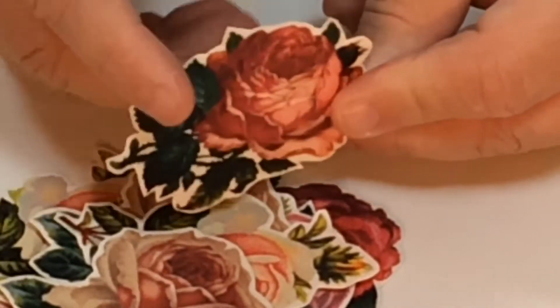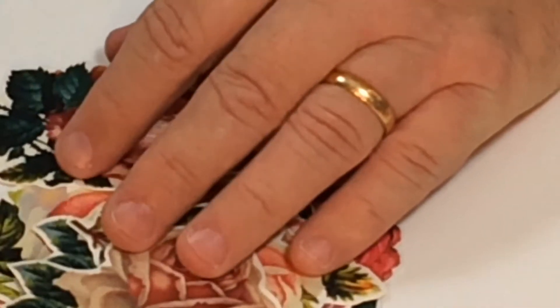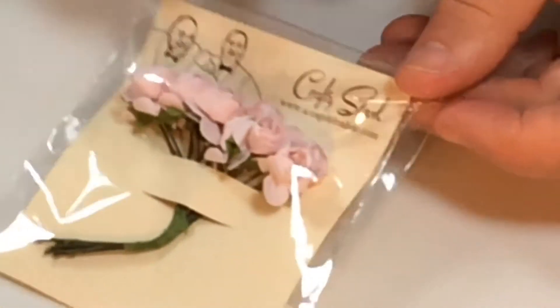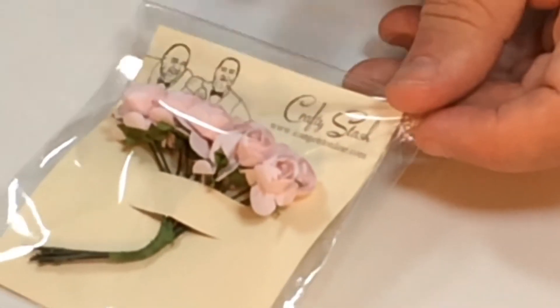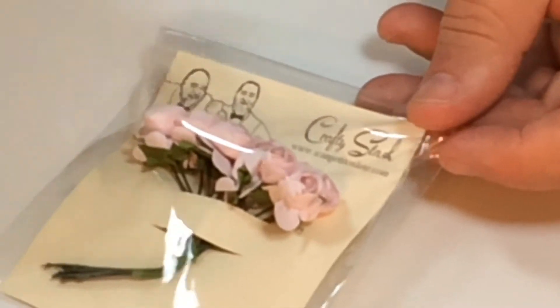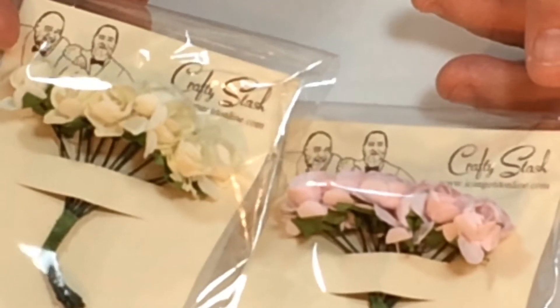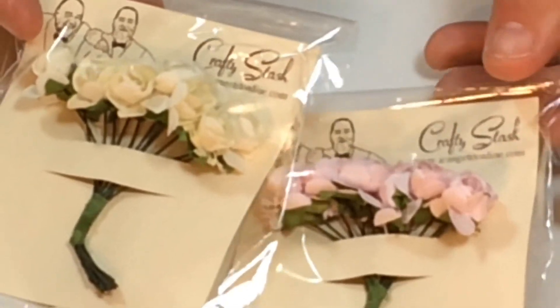You're getting 10 different die cuts here and they're really thick — you can hear them, nice thick card. You're getting all of those. Then you're also going to get two packets of these beautiful 3D flowers: you're going to get them in pink and also in lovely ivory cream. Must be good for weddings and all sorts of things.